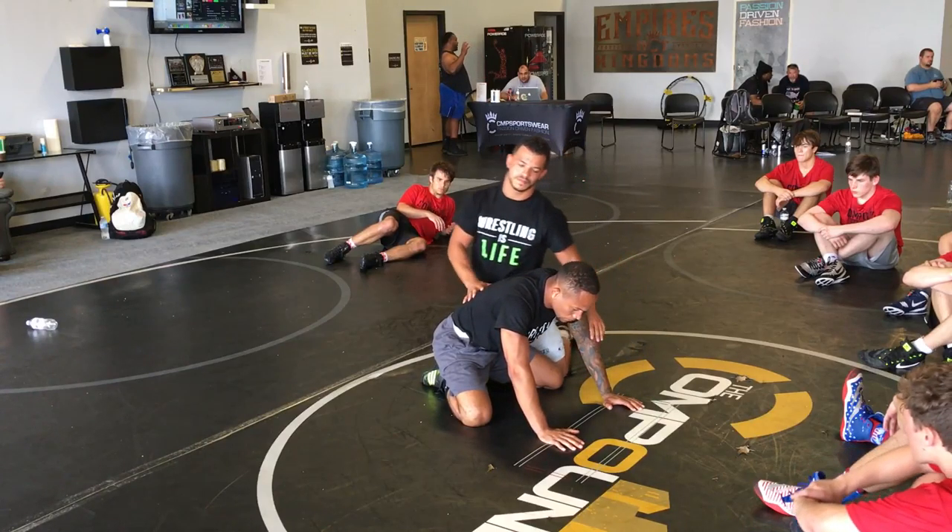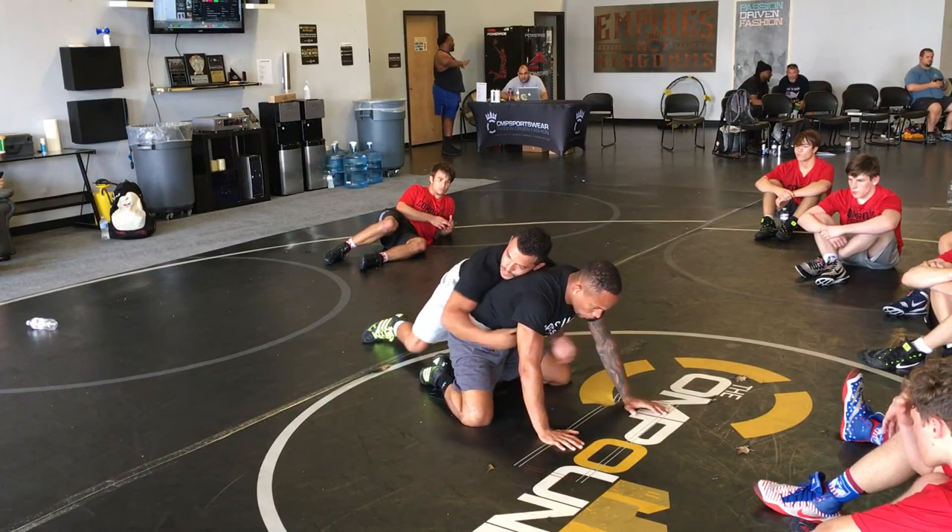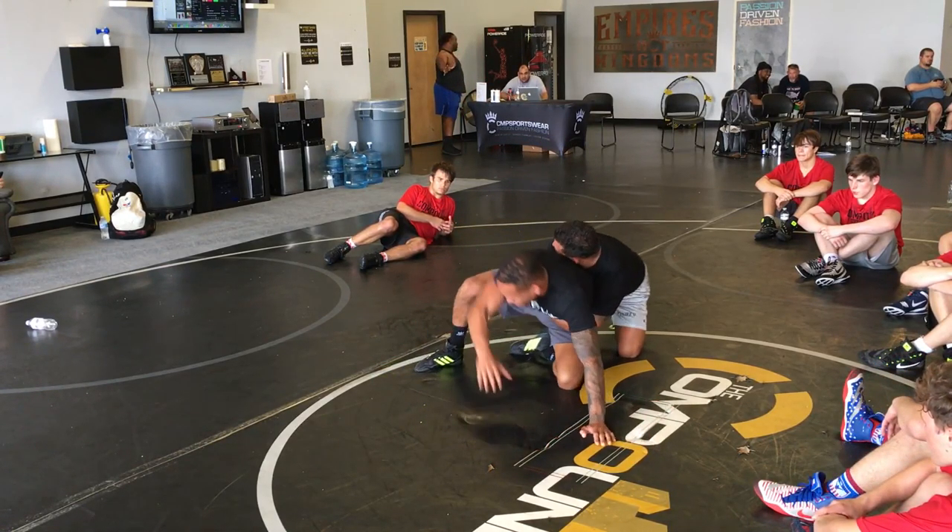So once again — drop to the ankle, pressure back, pressure back, pressure back. Now I'm here. Now you can wrestle — push this forward, get out.